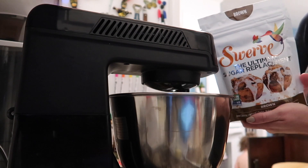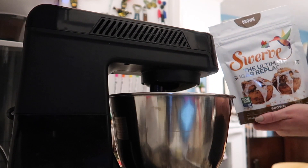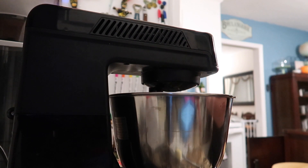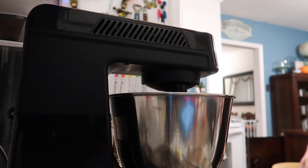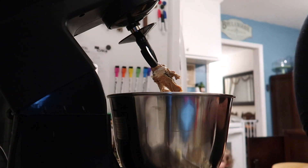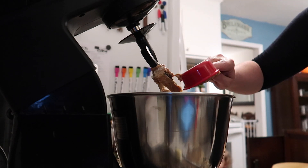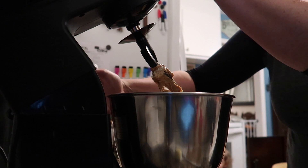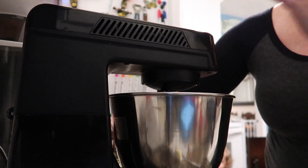Now I'm going to add a half a cup of Swerve. This is a granulated sweetener made of components that don't really spike your blood sugar or affect your insulin levels like some artificial sweeteners do. I prefer to use the brown sugar substitute blend for this recipe just because I'm really going for that chocolate chip cookie flavor.